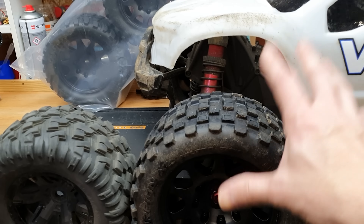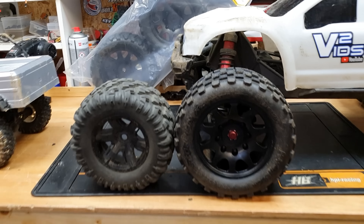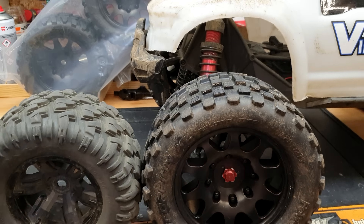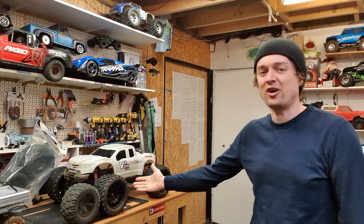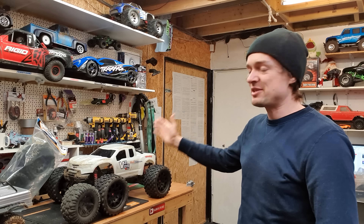In this video I've bolted these Power Hobby wheels onto my Traxxas X-Max 8S. They're a little bit bigger than stock, but more importantly they've got belting inside the tires, which means it stops them from ballooning as much. I did a video on this already but the X-Max broke early on before I really got a chance to properly test it. These tires are slightly heavier and slightly bigger.